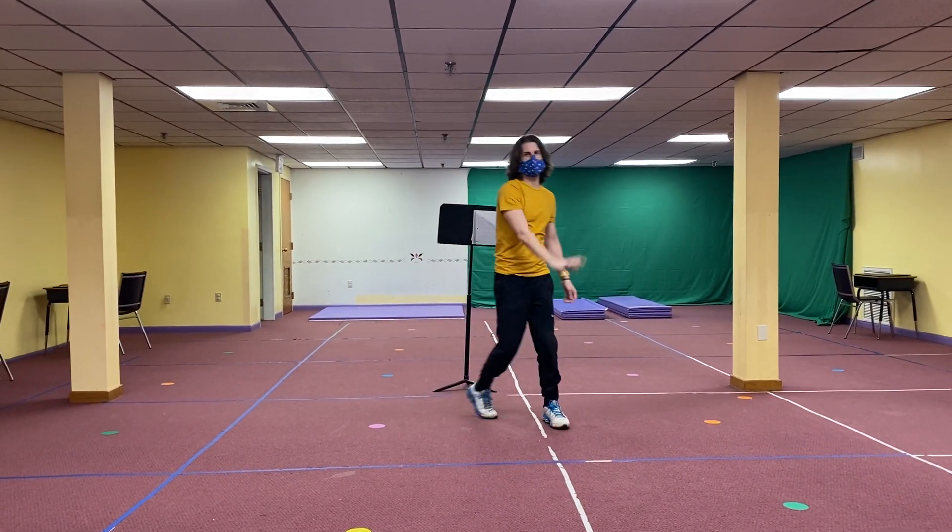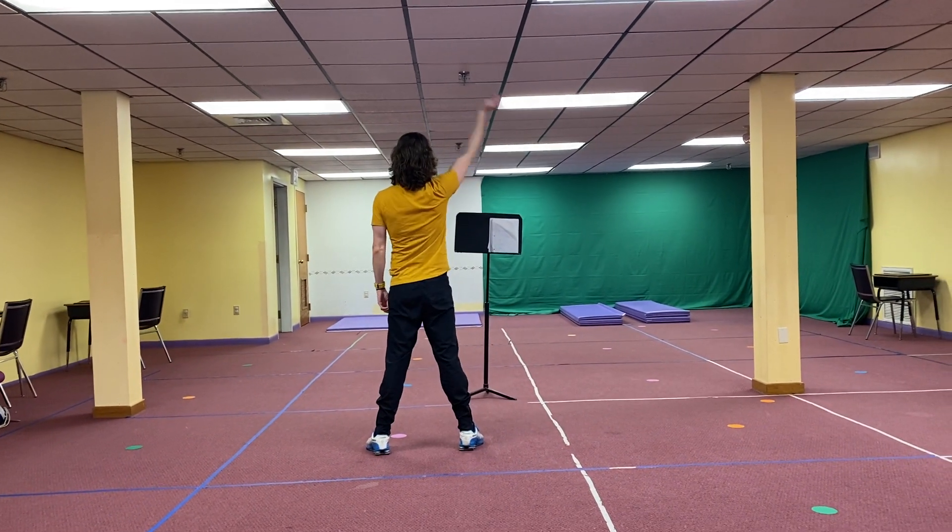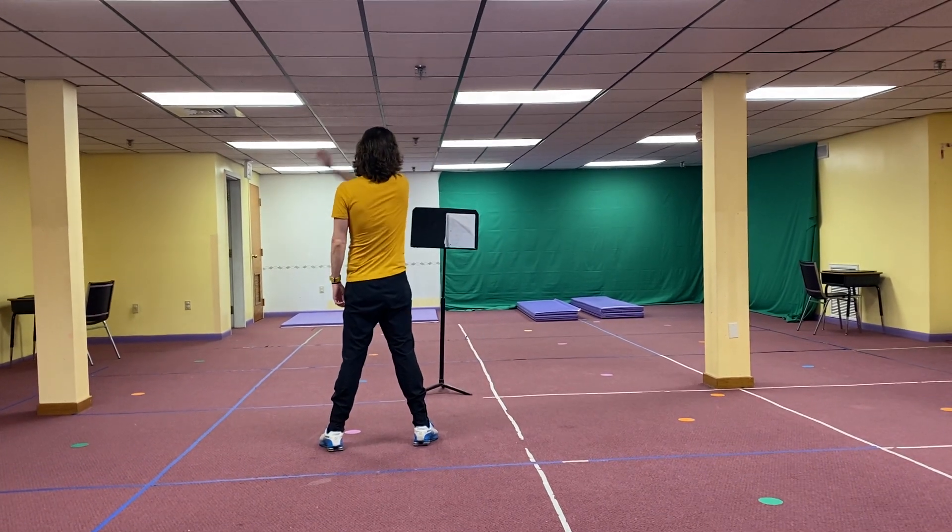1, 2, switch. 1, 2, switch. 3, 4, 5, 6, 7, 8. Arm goes over. 1, 2, 3, 4, 5, 6, 7.